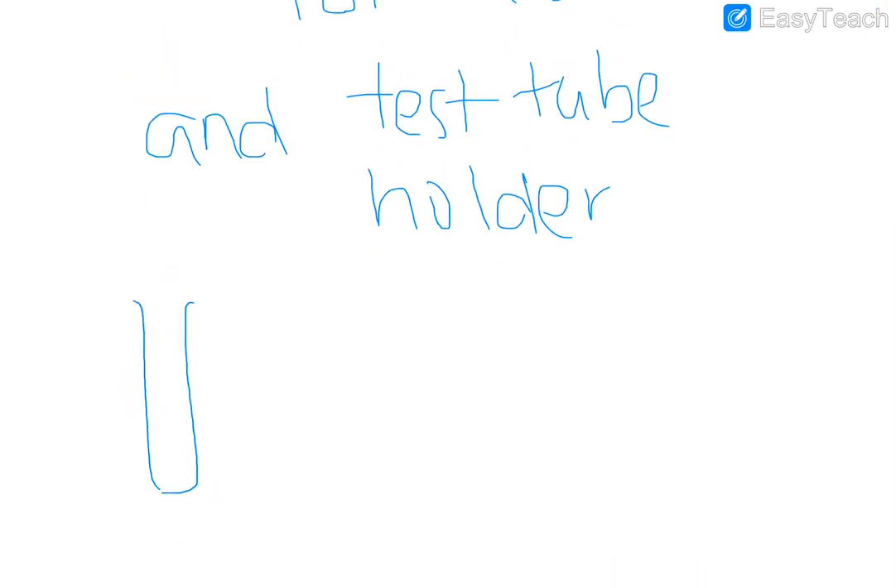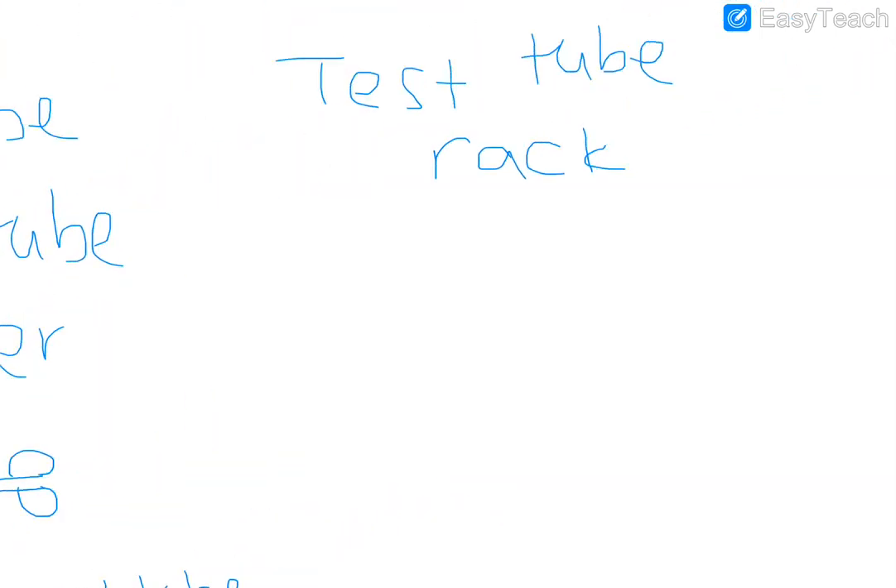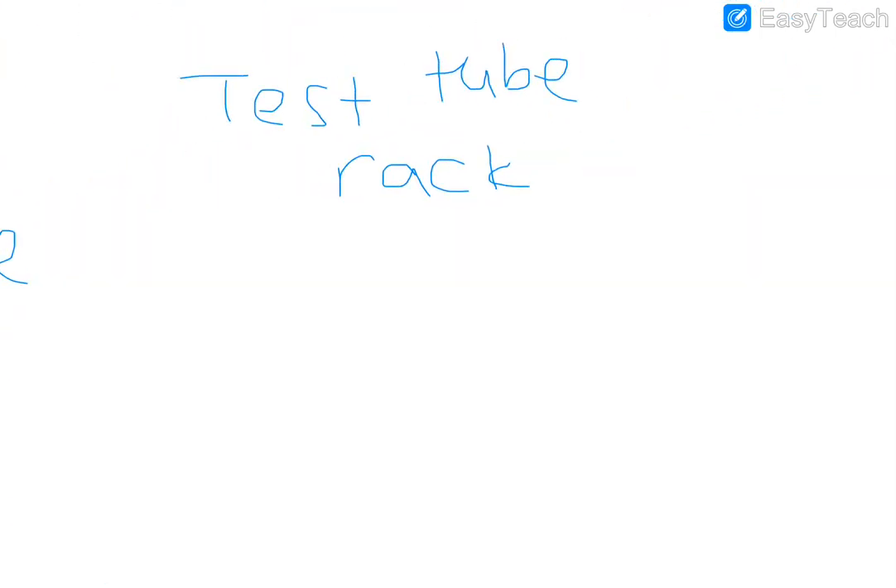If you have to include a test tube and a test tube holder, note that you will not be asked to draw a test tube holder on its own — it needs to be holding the test tube. The test tube holder holding the test tube will look something like that, and you can show the scissor-like handle. Label it 'test tube holder' and label the test tube 'test tube.' Remember, all diagrams in pencil.